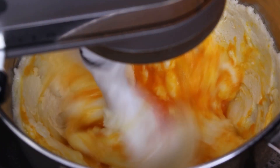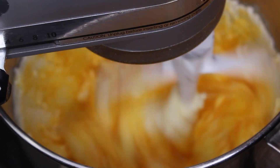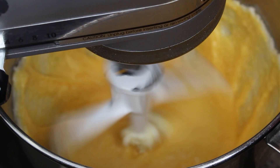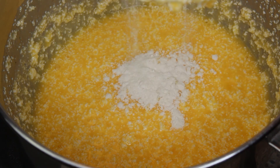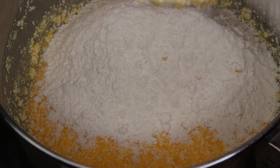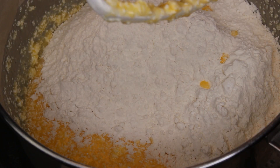Now I'm adding in the eggs and starting to combine. I've just added the milk — sorry it went out of focus a little bit. All of my wet ingredients are now combined. Don't forget to scrape down your sides in the middle of mixing so that everything is incorporated.